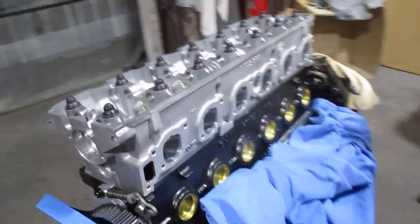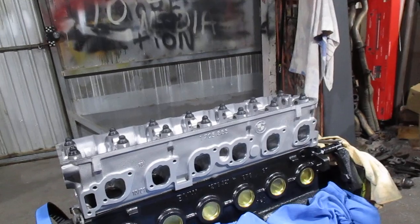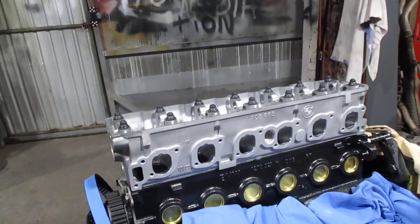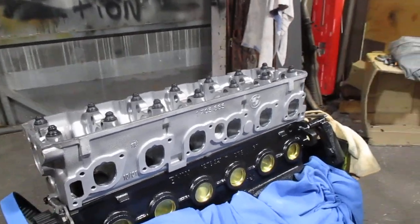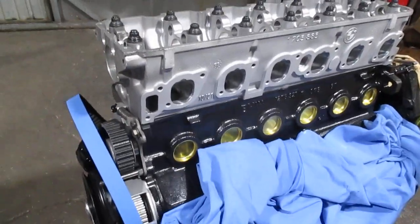I will now have to disassemble the complete engine, deck the block, and choose a head gasket of sufficient thickness. Hope it's been informative.